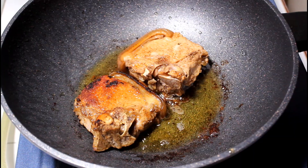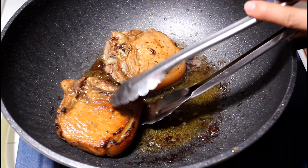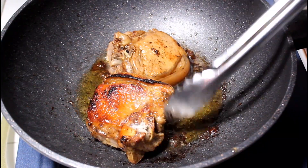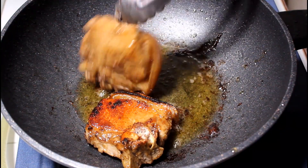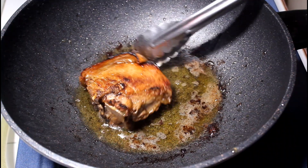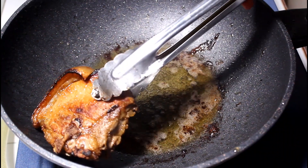Ito ay luto na. So ilagay natin yung ating second batch. So yung fire natin ay nasa low heat lang. At ito na yung ating last batch at maluluto na ito.